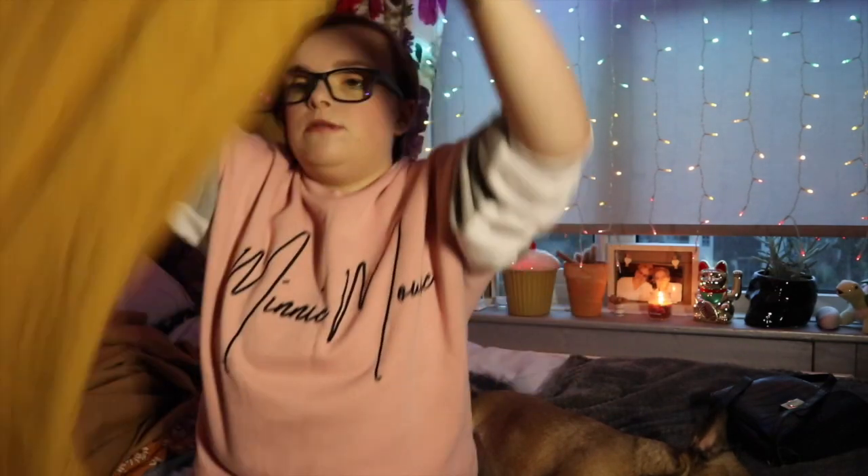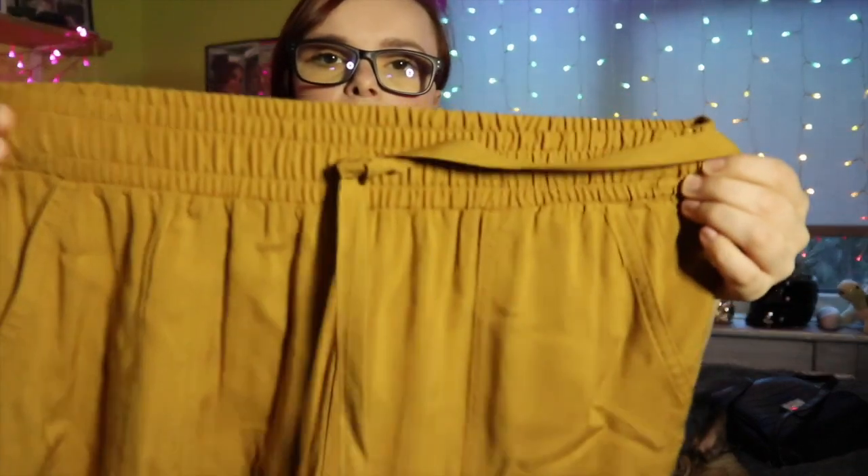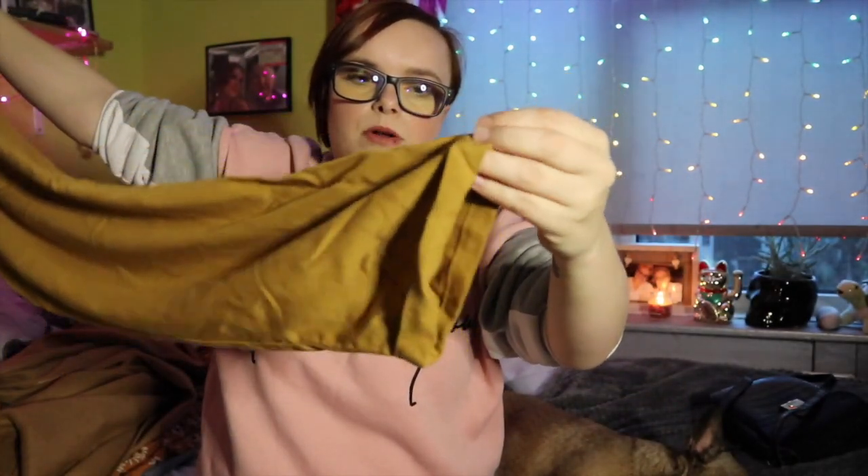I also picked up a pair of trousers and these were seven pounds. Just an elasticated waist with a drawstring for detail — it doesn't actually do anything. They've got nice little pockets and a little cuff at the bottom in this mustard colour. So I picked those up.